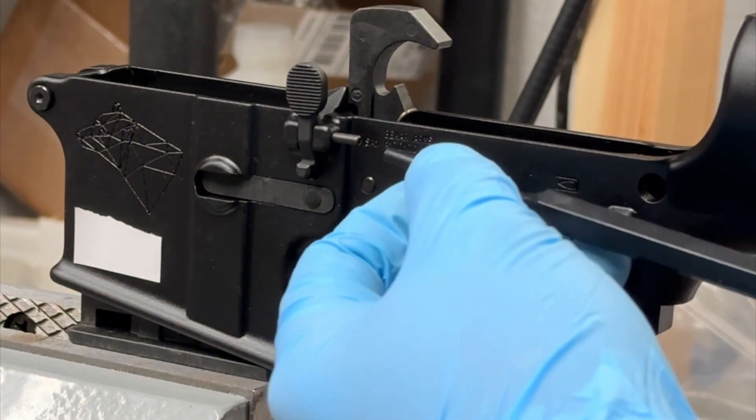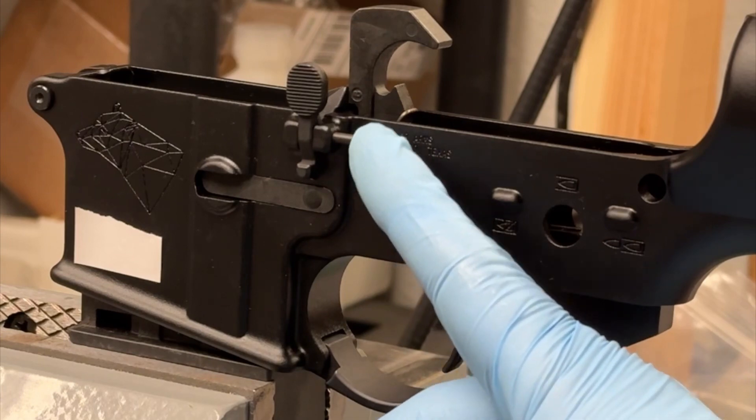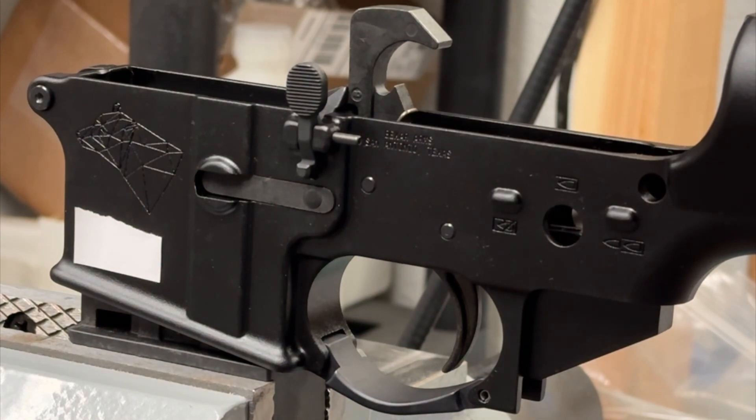I have this roll pin set up so that the end of the roll pin is right at the very edge of this cut. So one more hit and this roll pin is going to start protruding into that cut and capture the bolt catch.